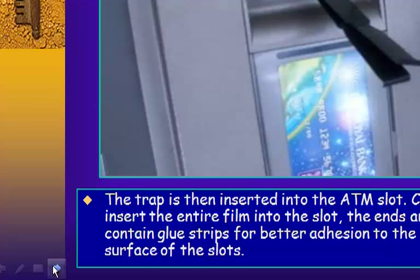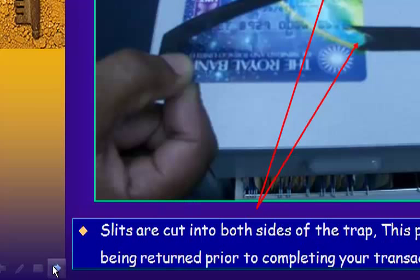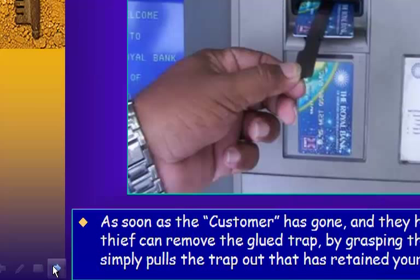The ends are folded and contain blue strips for better adhesion to the inner and outer surface of the slots. Once firmly glued and fixed, the trap is almost impossible to detect by unsuspecting clients. Slits are cut into both sides of the trap, preventing your card from being returned prior to completing your transaction. When the customer has gone and the thief has the PIN, he simply grasps the folded tips and pulls the trap out, retrieving your card.